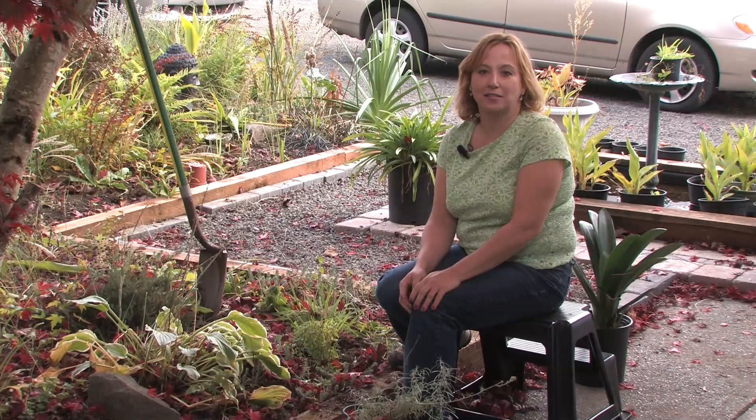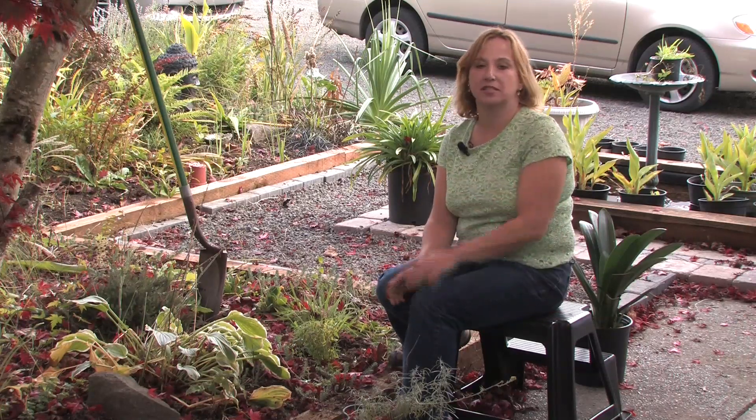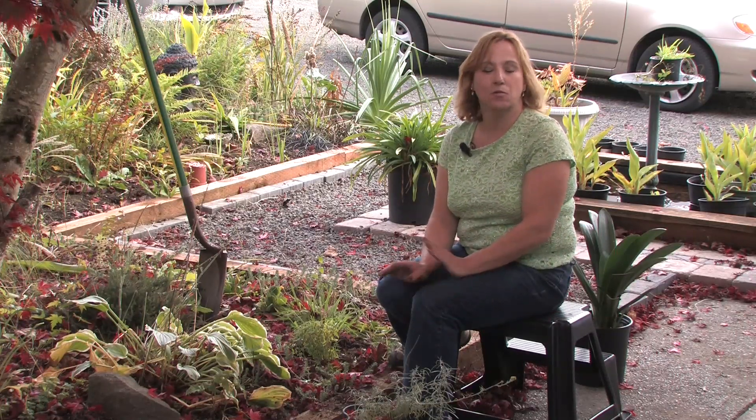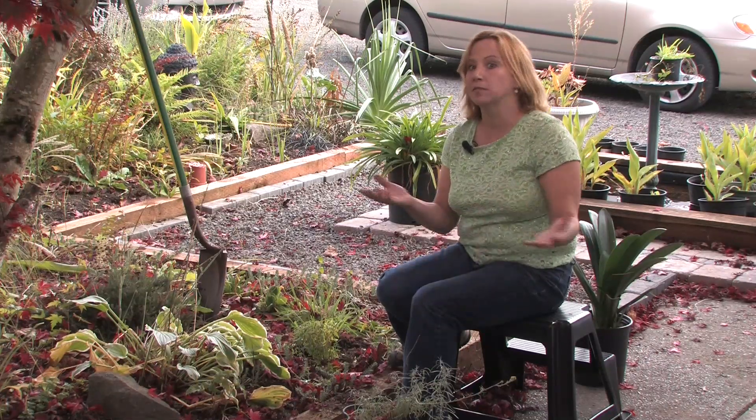Let your snapdragons bloom through the fall and then when they die back, collect the seeds and you can start them every spring. A lot of times they won't come back from year to year if you live in a cold climate, but in a warm climate, many times they'll just keep blooming and come back the next year.